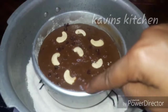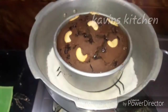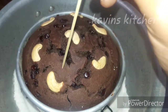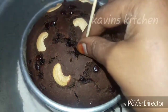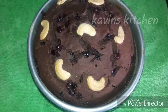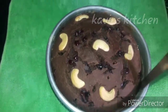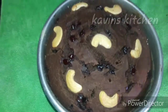Bake for 35 minutes. Now make the cake ready. Make a cake ready to be done. Make a toothpick test. Now we have to add the cake inside.